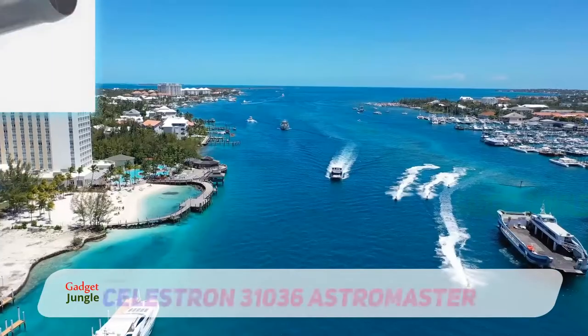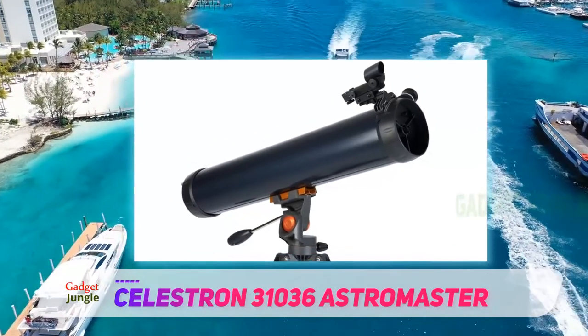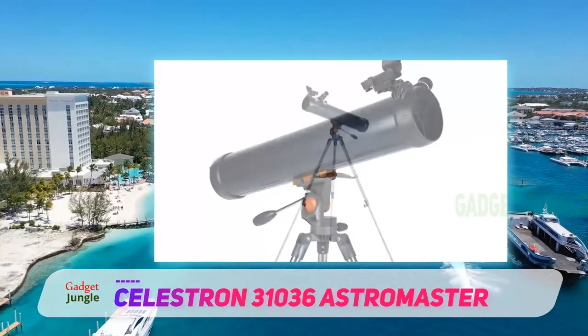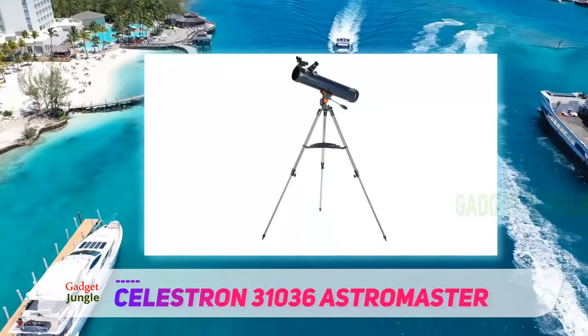Celestron 31036 Astromaster. The quick and easy no-tool setup of the Celestron Astromaster means that this model can be out of the box and pointing at the sky in a matter of minutes. That's great for kids who are so enthusiastic they want to get started right away.